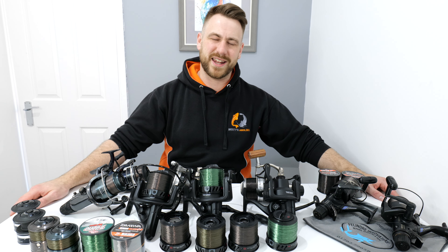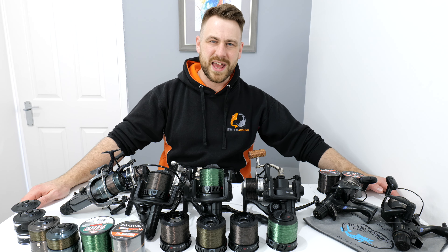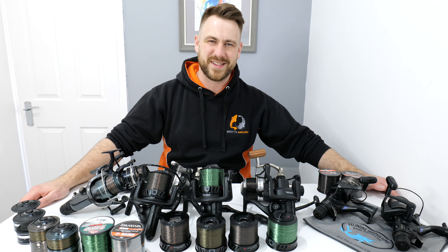What's going on YouTube? Welcome to Westy's Angling. You're joining me in the tackle room again today for the next video in the tackle maintenance and preparation series.